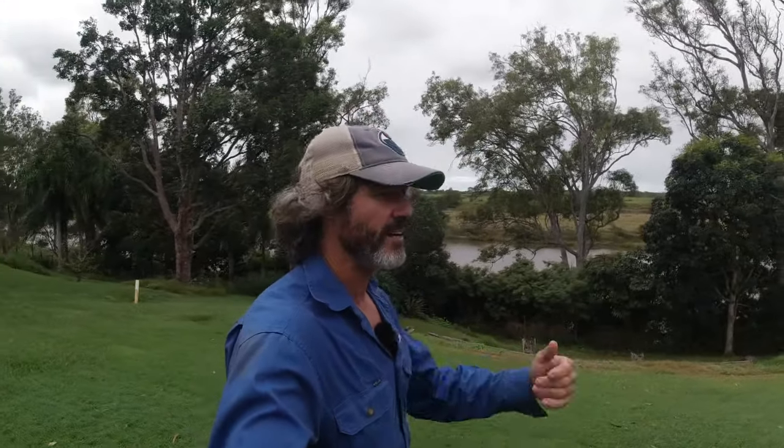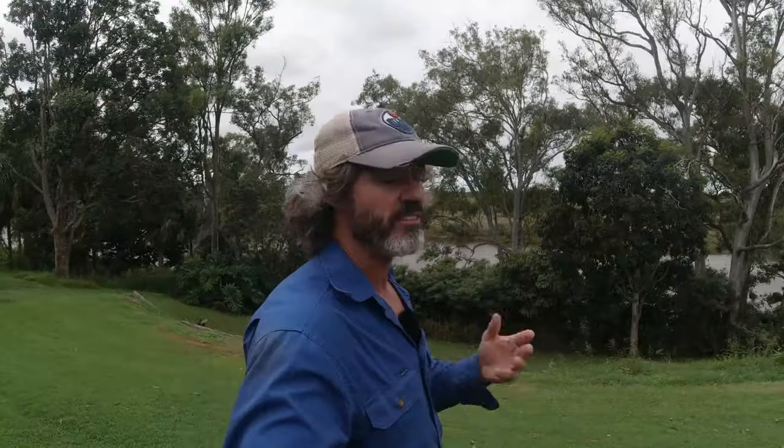G'day guys, Jason here on The Under Farm. I'm actually on the trial property this morning. What I'll be covering today: we're going down to have a look at what we did to remediate some of that bad pugging we had back to bare soil and how it's going now. And also, I want to go down and do a bit of a pasture walk — can you have the same effect that I'm doing with a high stocking density with only one or two animals?